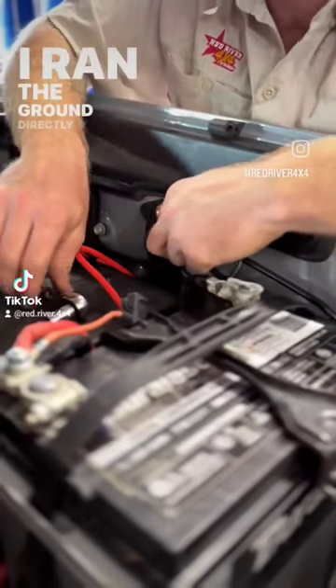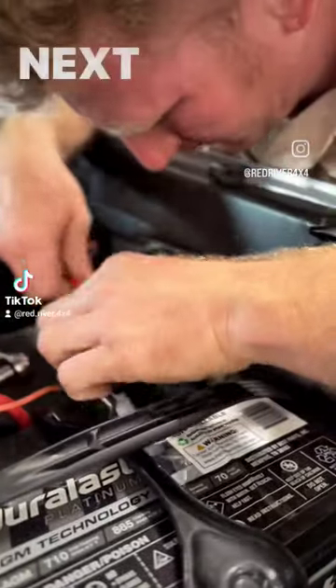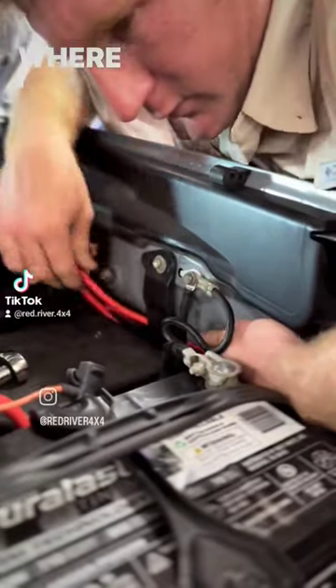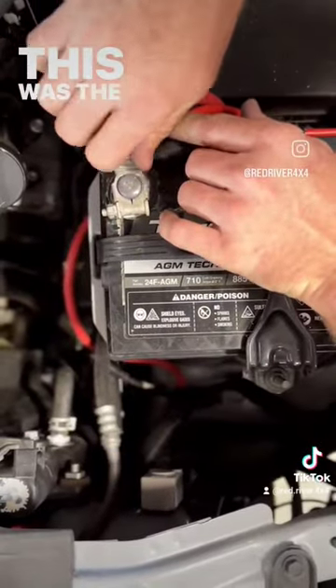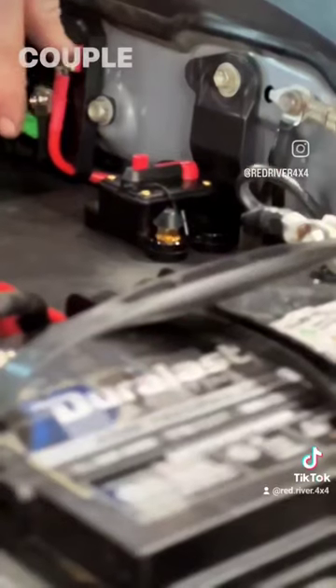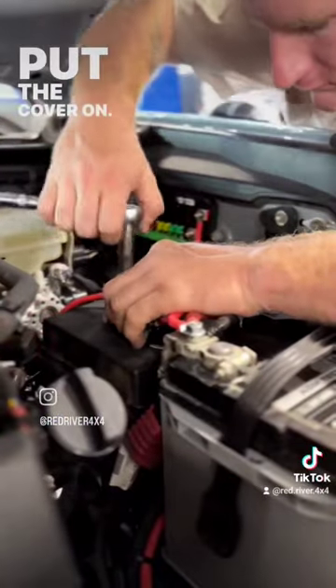I ran the ground directly to a factory ground point I found nearby. Next, I ran the power cable over closer to the battery, where I installed my resettable circuit breaker on top of the fuse panel cover. This was the closest and cleanest location I could install it. A couple of bolts screwed it in, used some silicone, put the cover on — good to go.